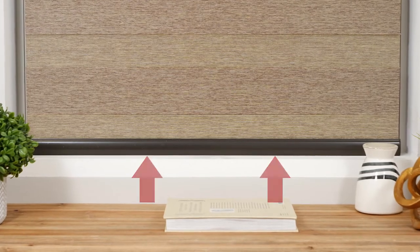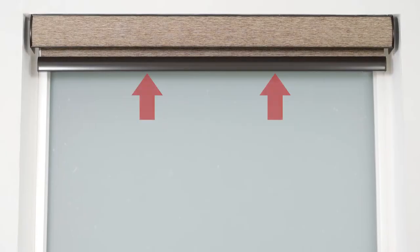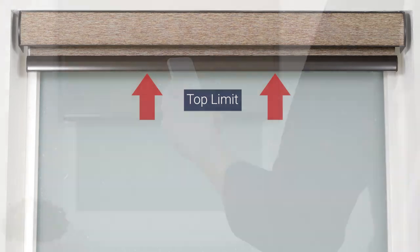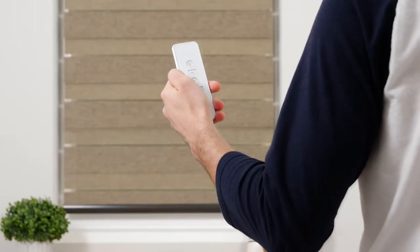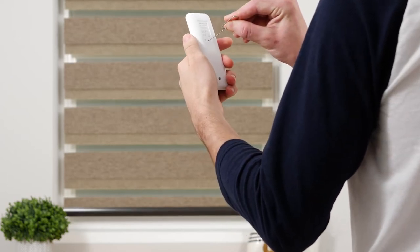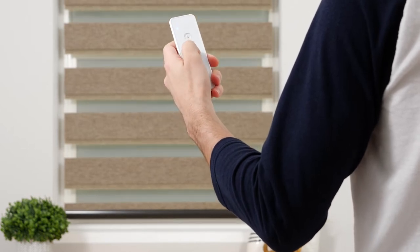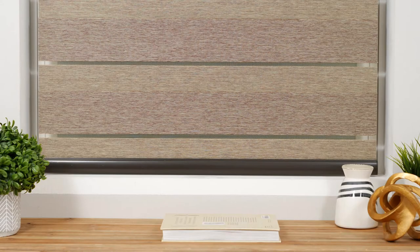Next, we'll review how to adjust your shade's lower limit. This step is optional as your shade comes from the factory with the upper and lower limits already programmed. Press the down button to lower the shade to the bottom limit. Press the program button on the back of your remote and the shade will jog to indicate that it is now in limit setting mode. Adjust the shade until you're satisfied with the new bottom limit. Press the program button again and the shade will jog to confirm that your lower limit is now saved.